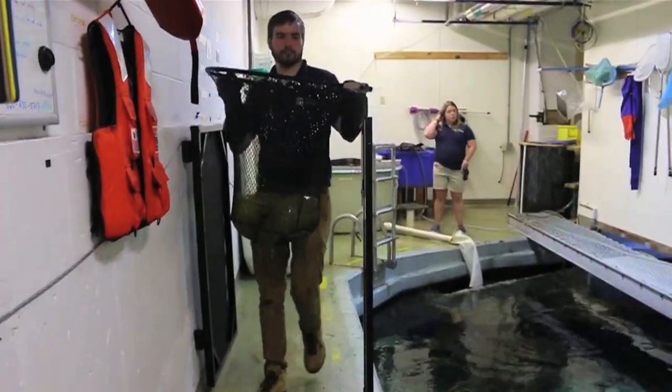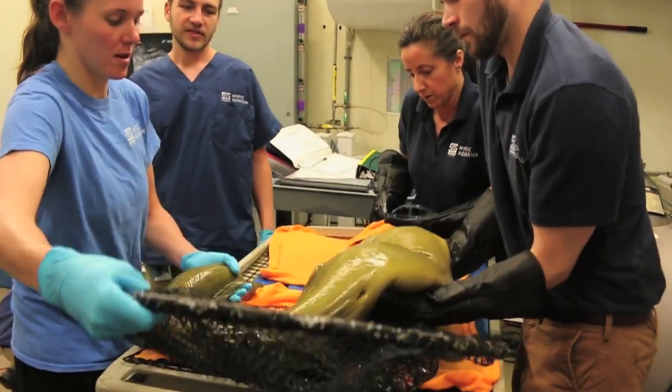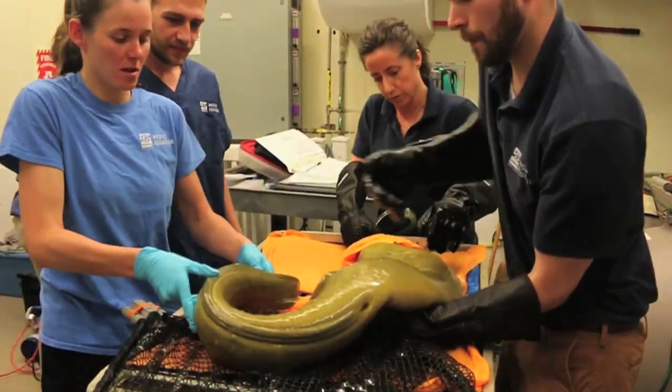Typical moray eel examination consists of initially getting a hold of the animal and getting them sedated. They then go on top of our fish cart, which is a modified cart that has an upper deck level where the eel will lay.